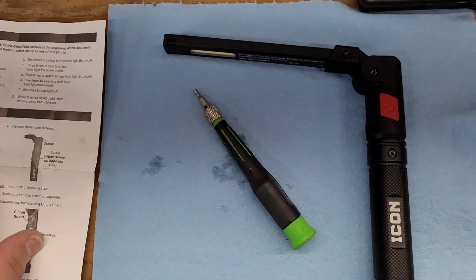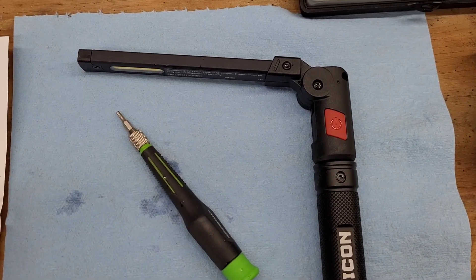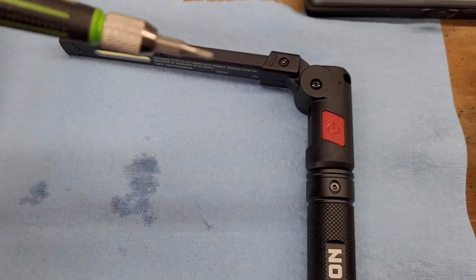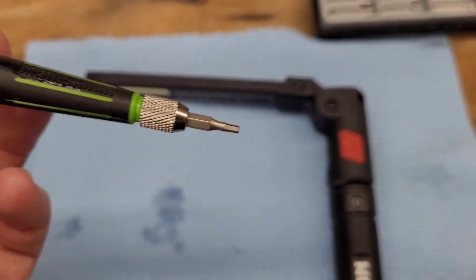The first thing you're going to do is take out this screw right here on this hinge, and it is a two millimeter hex.